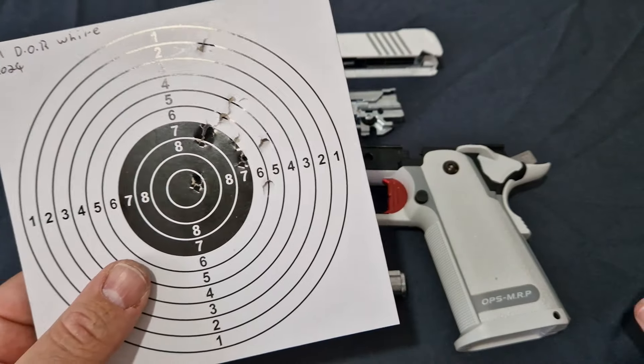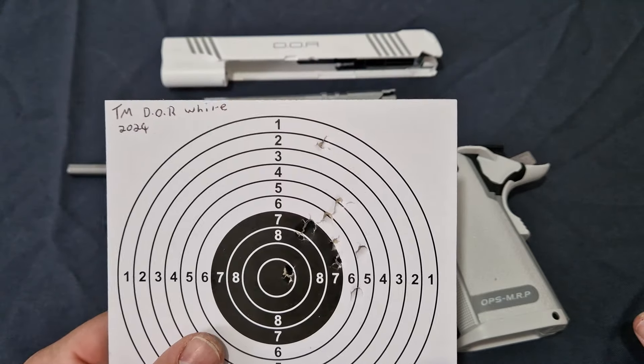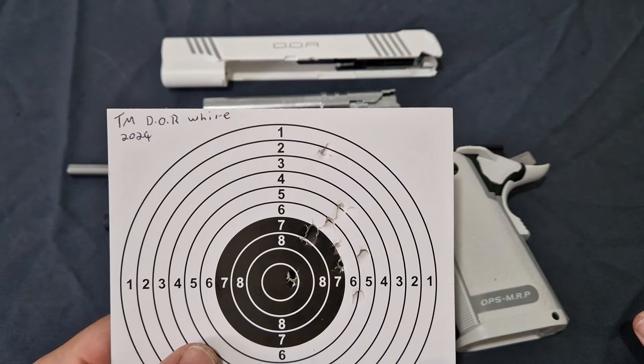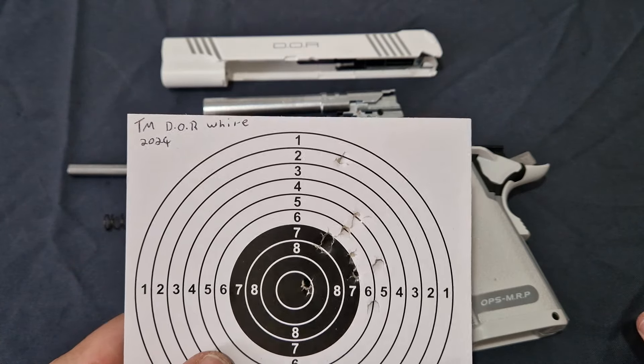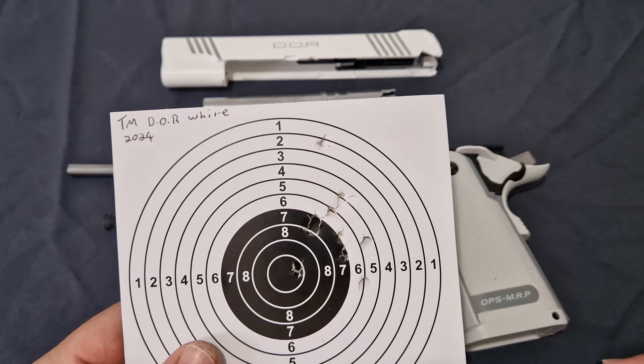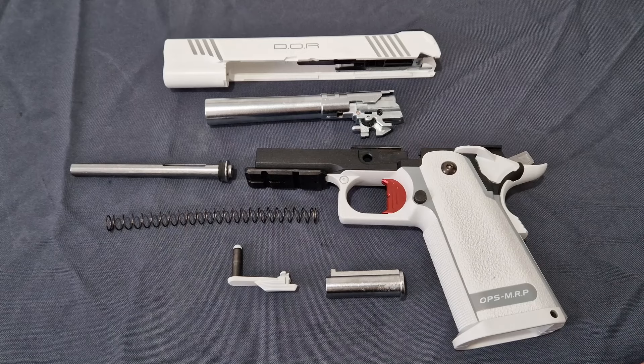It could go even further, and you can always do a lot with this because this is Tokyo Marui — it has the largest following of parts and aftermarket upgrades you've ever seen. This is the standard, so everyone is back in it.